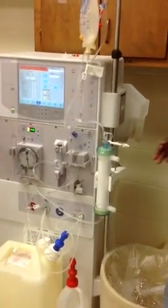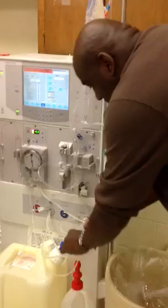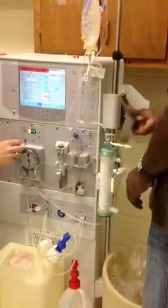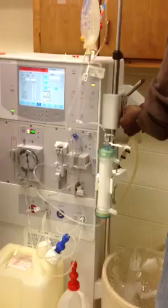We're going into recirculation. So you take one at a time, take those off, and open that door. And slide the silver part back on the blue one.